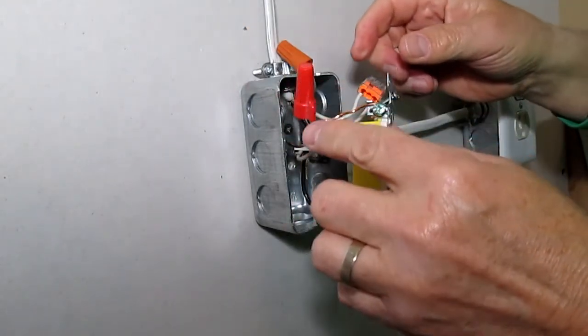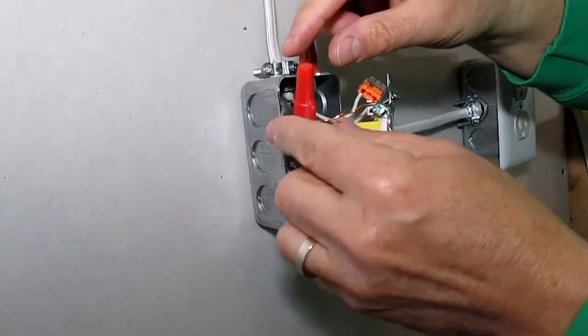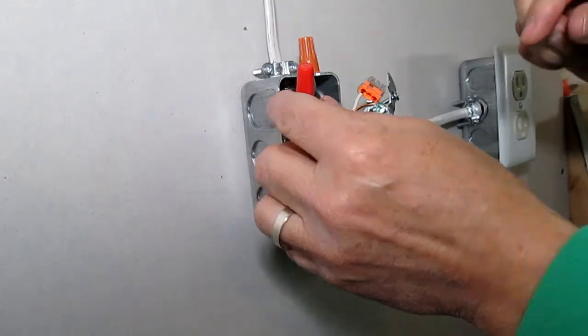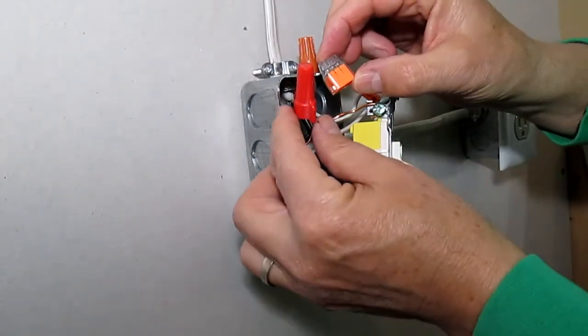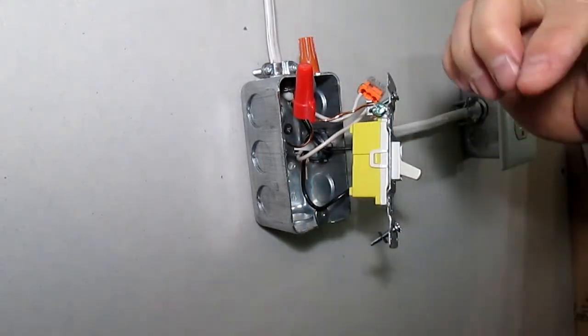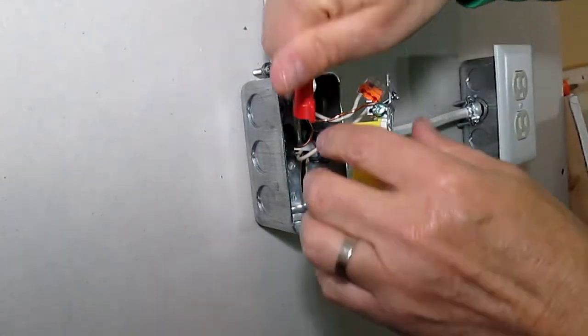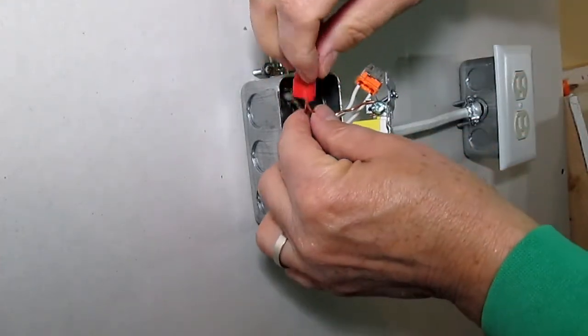That worked out pretty well, but notice these twist-on wire nuts are a larger unit compared to the push-in type — look how big one is compared to the other. Now I'm going to show you how these orange push-in wire nuts actually go on.